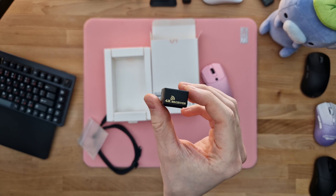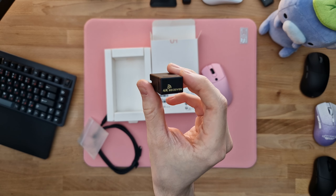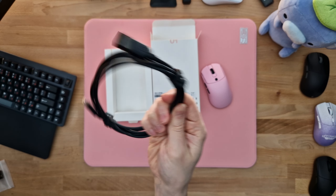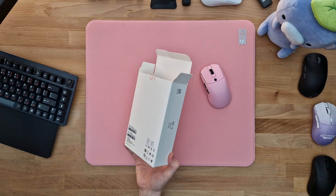Inside the box you of course get your 4K receiver. Since all Vaxi mice from now on are stock 4K, you get a rubbery USB-A to USB-C cable, which is now new — and that's already it.